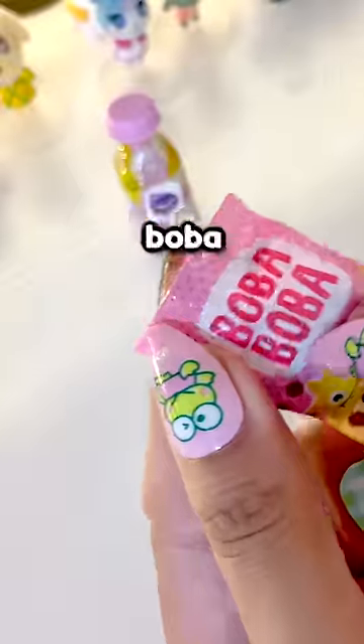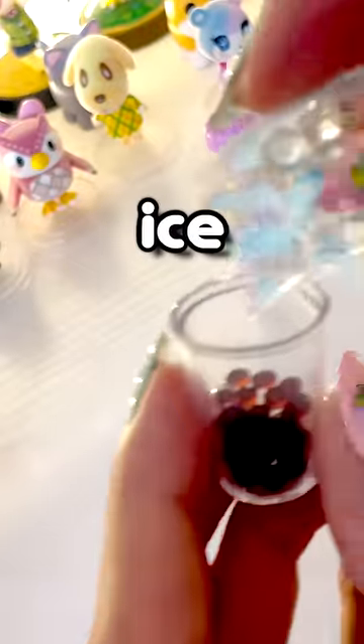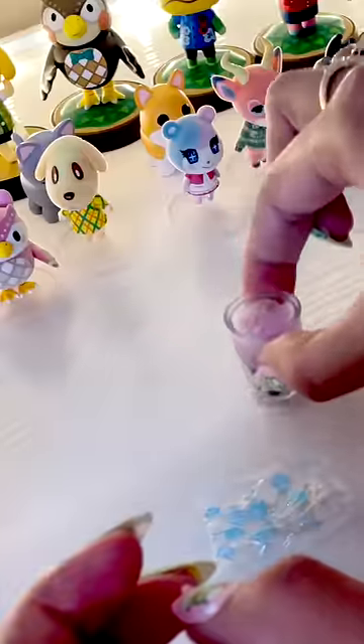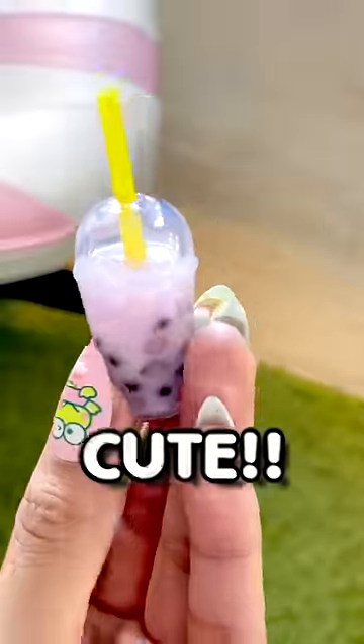And then we got a little tiny bag of ice. So we're gonna start with the boba balls — pour it in the cup. Oh my gosh, give me all the boba! Time for ice. Oh my gosh, whoa! It's going down so I just have to keep doing this. Looking good. So cute!